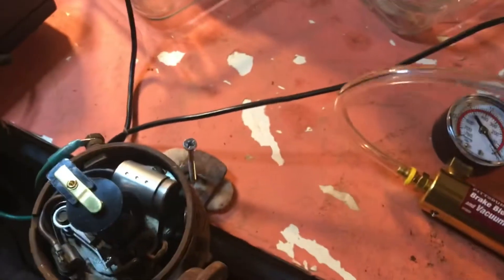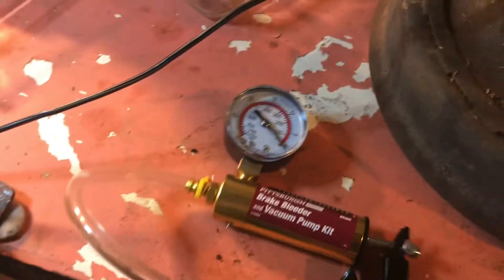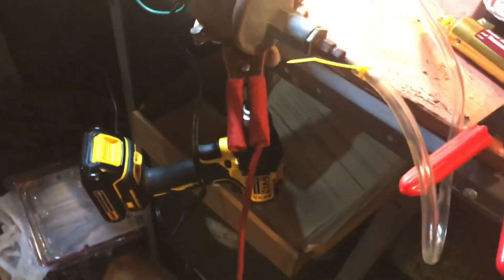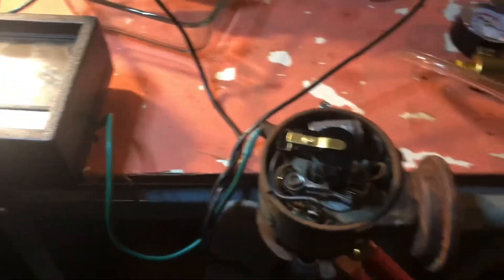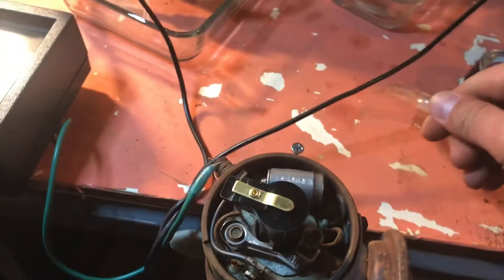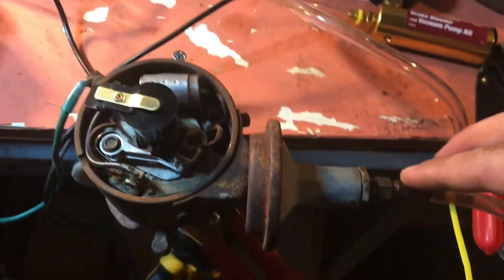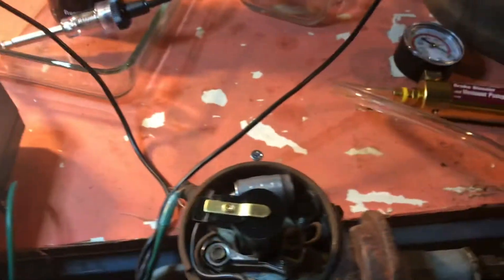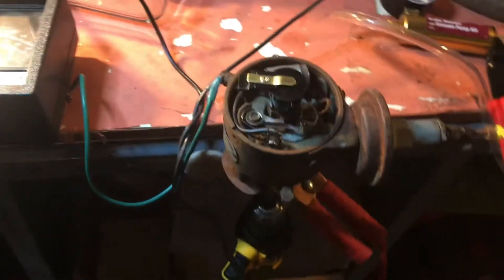One thing I did realize is I won't be able to demonstrate the vacuum advance here, because I think my vacuum advance is actually broken. I tested this out — actually both of my vacuum advances are not working. You can test that pretty easily by just putting the unit into a zip-lock bag and sucking on it or blowing through the hose. You will see that the bag expands and contracts.